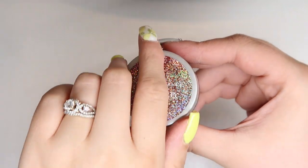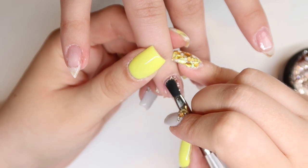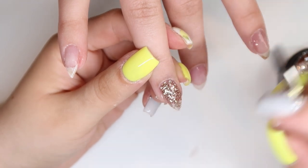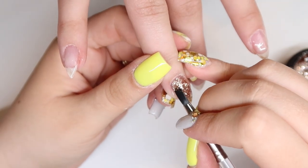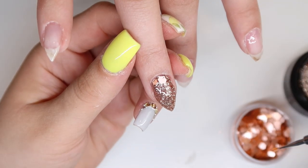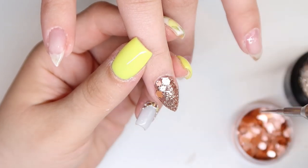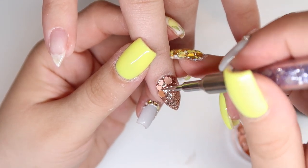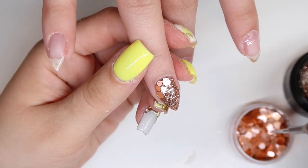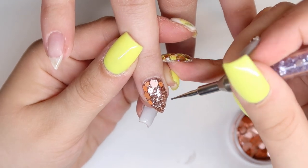The glitter gel I'm going to be using is called Pixie Party from Light Elegance. It is a nice rose gold fine glitter gel. I wanted to put this glitter all over her ring finger, but I didn't want this to be the main focus of this particular nail — I did want to add some loose glitter. So I'm going to take this one called Rosé from the Glitter Boutique. It's kind of a matte rose type of glitter, and I decided to do it just up the side of her nail. This is one of my favorite techniques for clients with pointed nails — it adds a little bit of extra dimension, and I like to make it go to a finer glitter point closer to the tip.